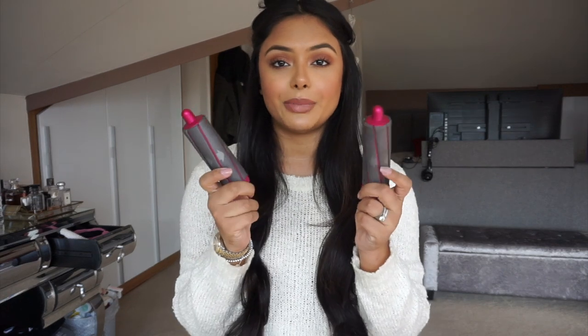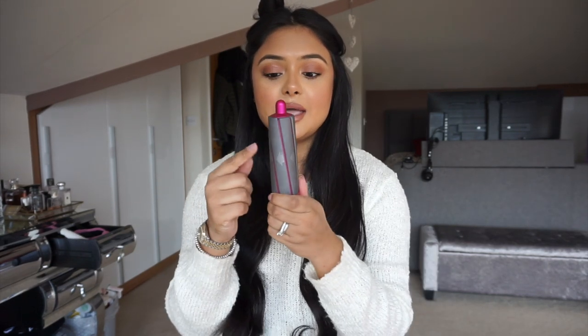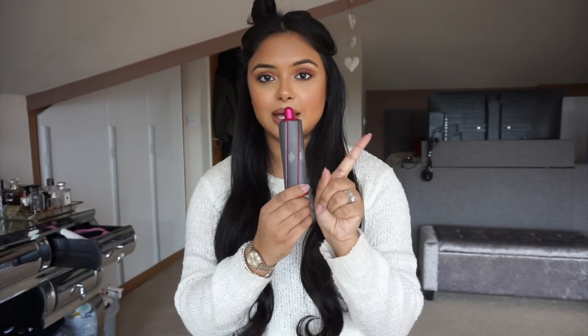Grab the two larger barrels. Now the key to these — what I've learned — is you take the barrel you want to use and put it in front of the mirror. You look at the arrow and see which way it goes. So if I look at it in the mirror it's going that way. That's how you know which side to use it on. The curls always go away from the face. So look at your barrel in the mirror, see which way the arrow goes, and that tells you which side to use. Then you clip it onto the Airwrap.